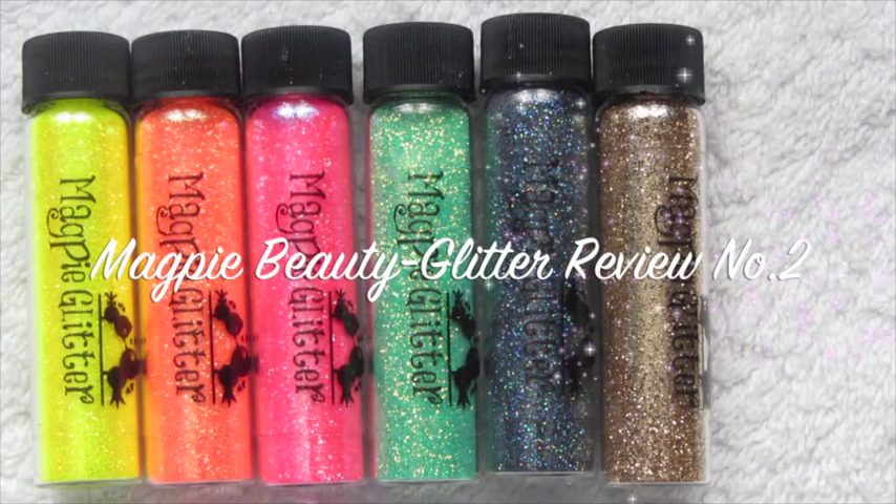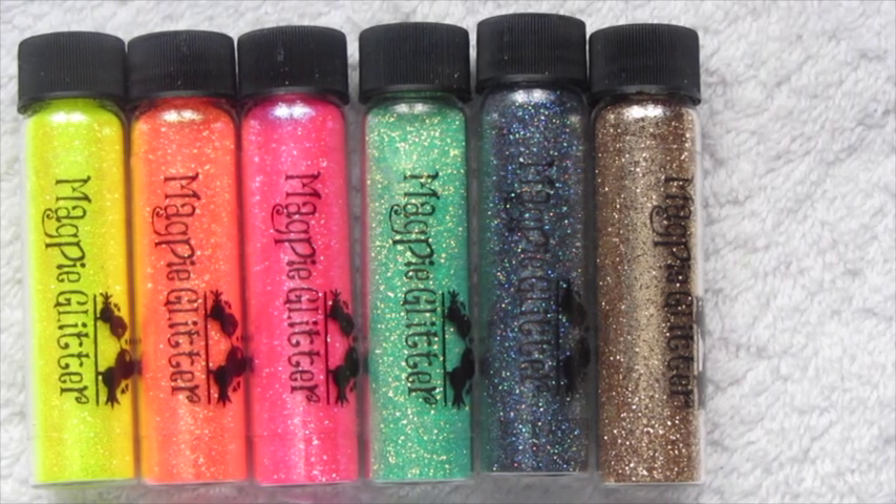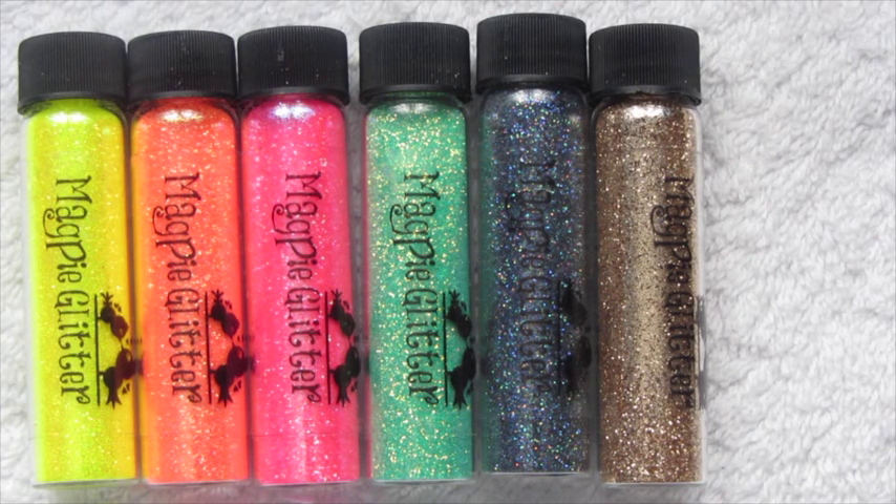Hi everyone, so today is another Magpie Glitter review. I bought these six glitters a couple of weeks ago but I've only just now been able to film, and all of the colours are now back in stock so you can go and buy them from the website.